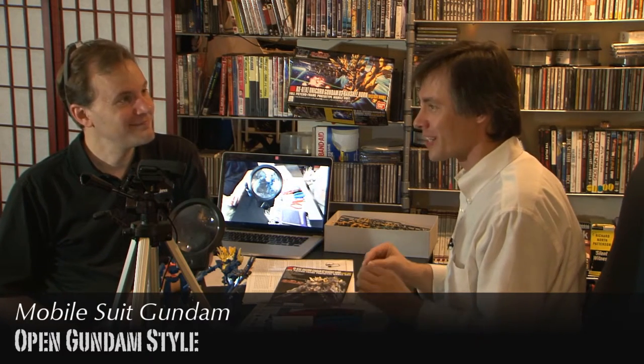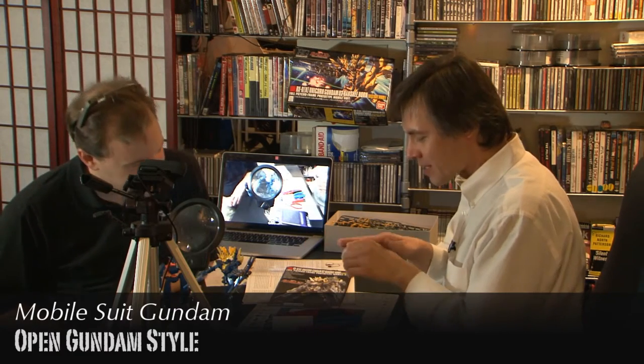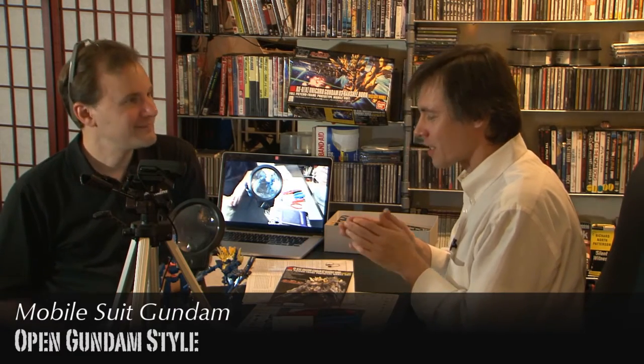Each time I do a model, I always learn and think: next time I'm going to do it even more refined. I'm looking at some of the spots where I used sandpaper and thinking maybe next time an even finer grit.